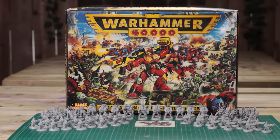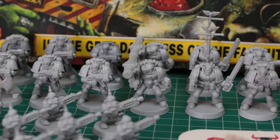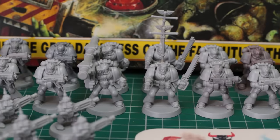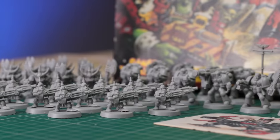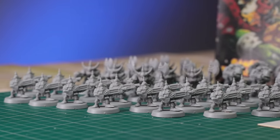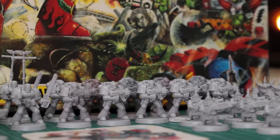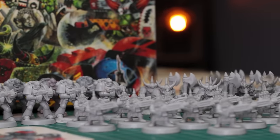It's not every day you come across something like this, especially considering how rare they've become over the last few years. Opening this box is like a blast from the past. Every miniature, every splash of colour, every stroke of artwork transported me back to my youth. What makes it even more special is that today I get to share this experience with my brother, who was right there with me nearly 30 years ago.